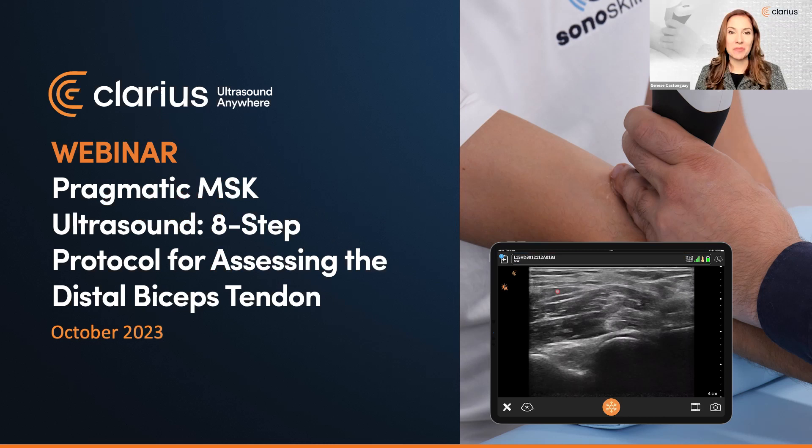Hello and welcome. I'm Jeunesse Gaston-Gay, VP at Clarius. Thanks for joining us today. We're so glad you're here for our session: Pragmatic MSK Ultrasound — Eight-Step Protocol for Assessing the Distal Biceps Tendon.